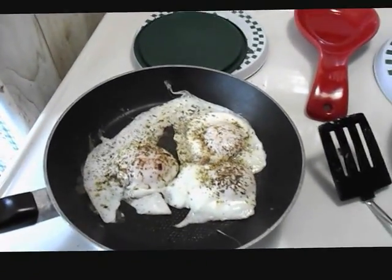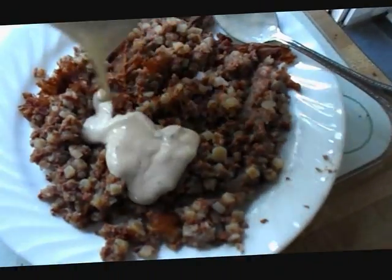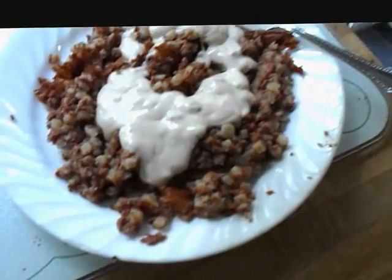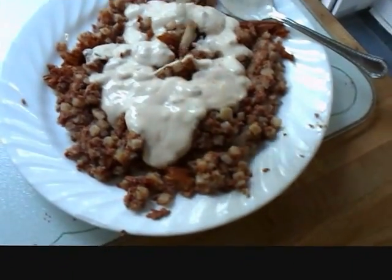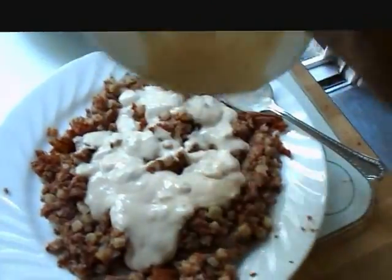Now we have to assemble it. I also like Hunt's home style sausage gravy — like SOS sausage gravy. We got our sausage gravy all nice and heated up, and we're going to pour it nice and evenly all over the corned beef hash, get that all nice and neat in there.